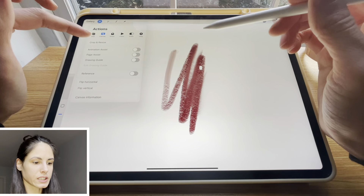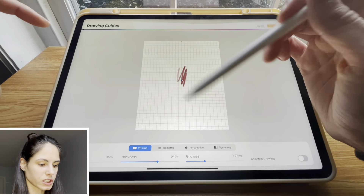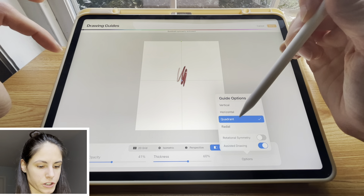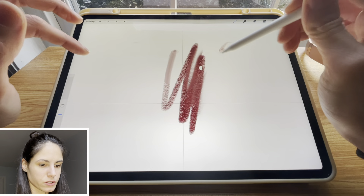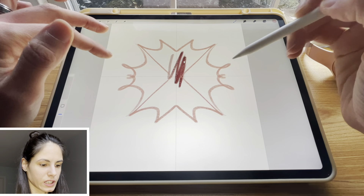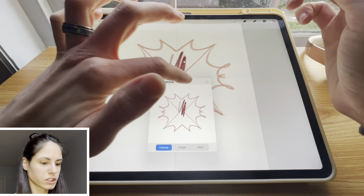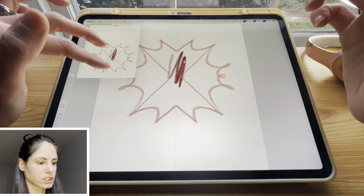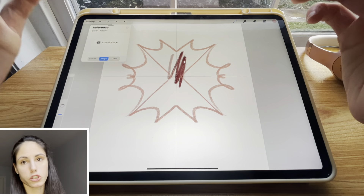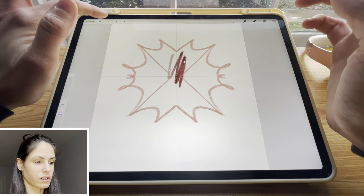At the canvas, I sometimes use the crop and resize feature and the drawing guide feature, which is a very cool feature. In the drawing guide, you can actually make quadrant symmetry, so that when you draw it creates this really cool effect where you don't have to redraw everything. I also love the reference feature — I can open this reference and put it on the side, insert an image I want to look at, so I don't have to split the screen.